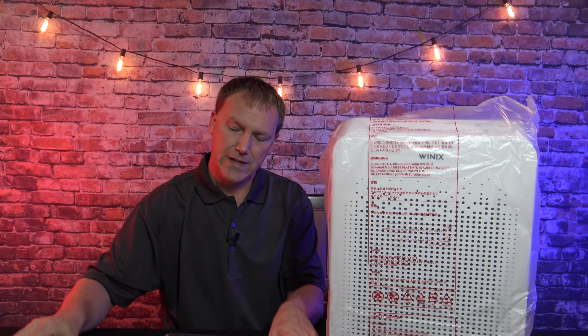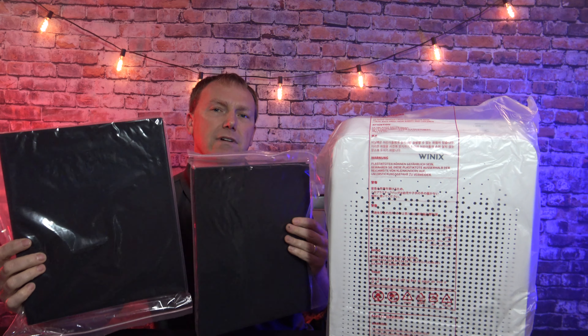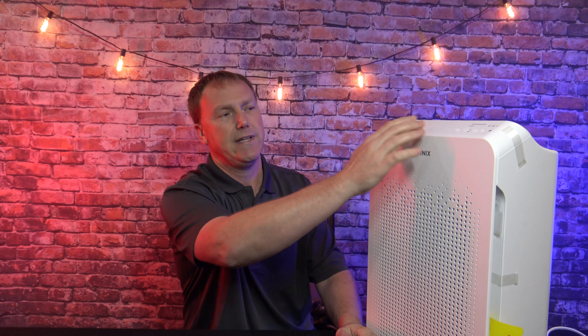Once you get your air purifier out of the box, you're going to find your user manual and extra carbon filters. To get the unit up and running, there are a couple of taped areas where you're going to have to remove the tape. You're going to have to pull the filters out, take the packaging off the filters, and put the filters back in.